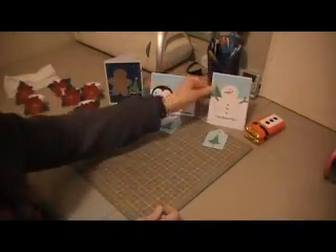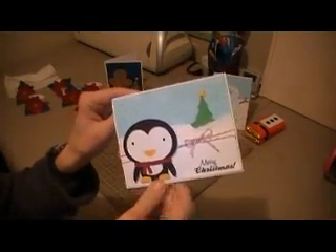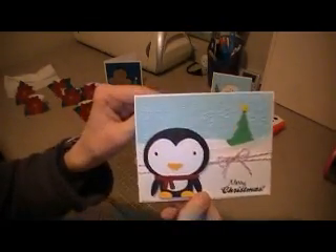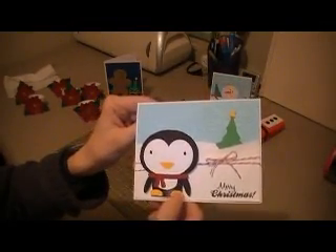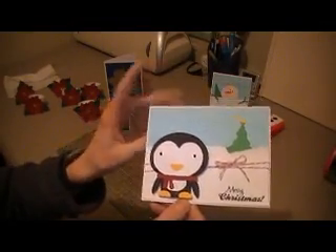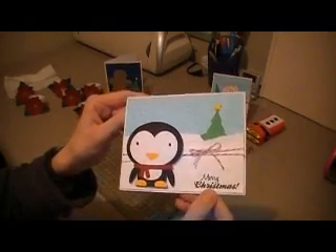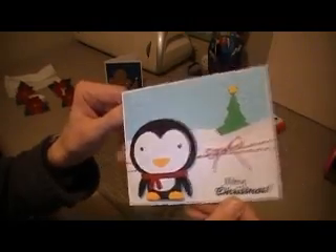I have created for my eldest son, who's really into penguins right now, a Penguin Merry Christmas card. All of them are going to have the little Christmas tree, and they all have the embossed paper with the Snowflakes embossing folder. This penguin is from Create a Critter — I believe he was cut at two and three quarters. The sentiment is a Scrappy Mom sentiment. So there is my second card for my oldest son.